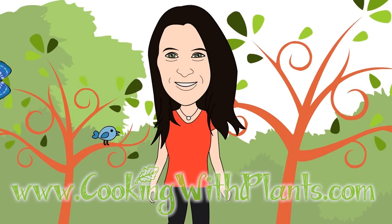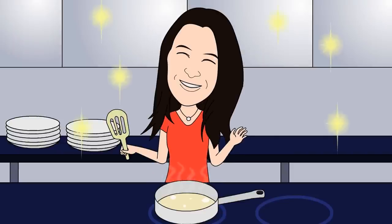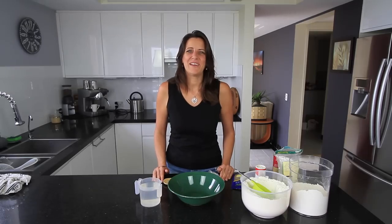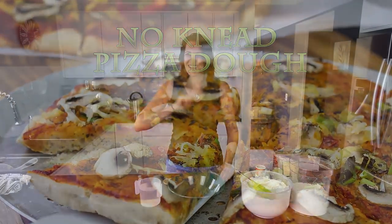Cooking with Plants — vegan made easy. Hi everyone, it's Anya from Cooking with Plants, and today I'm making a no-knead pizza dough. Let's get started.